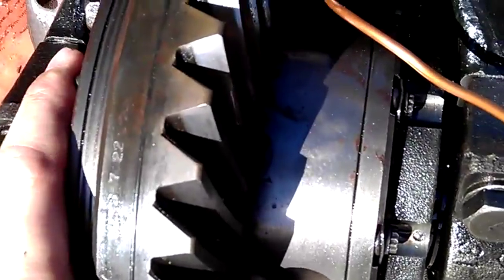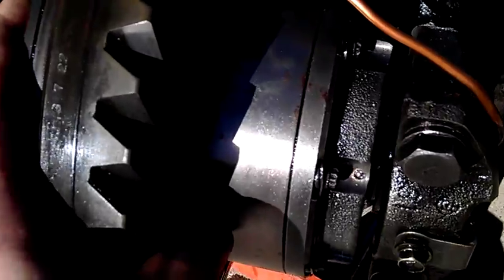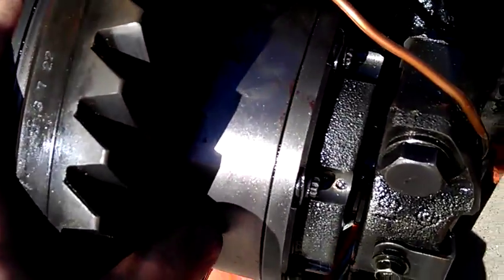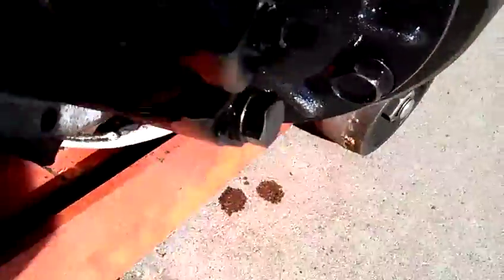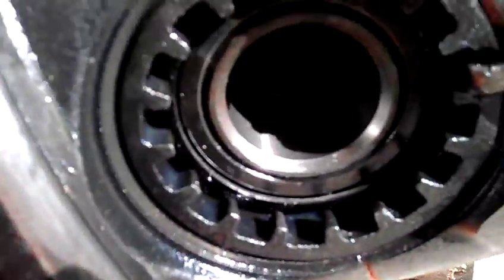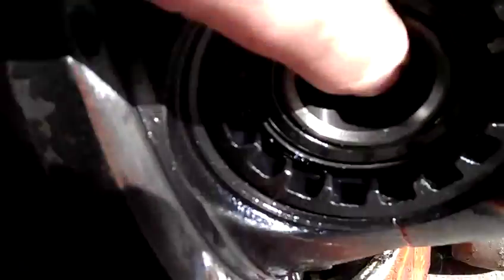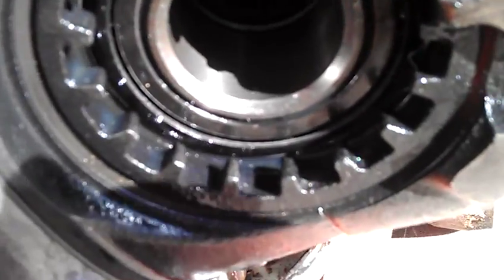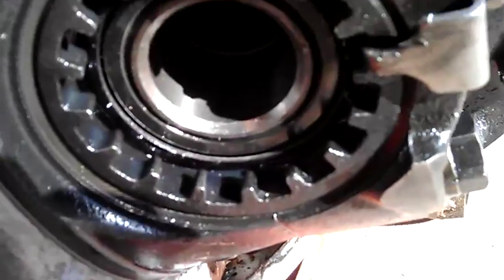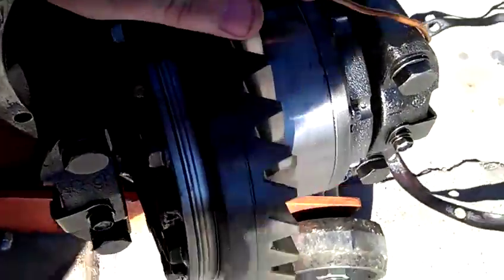If you notice, look at the slop in the carrier side-to-side. That's definitely where my clunk's coming from. It's no good.